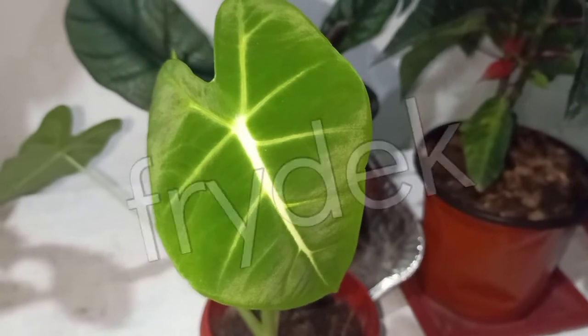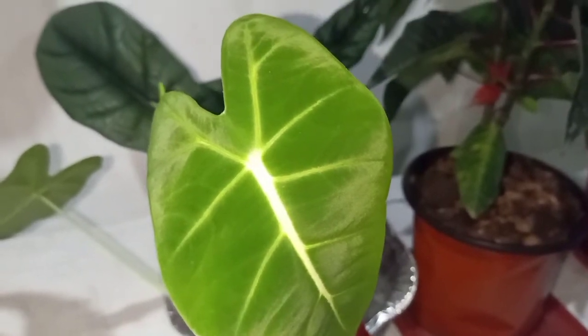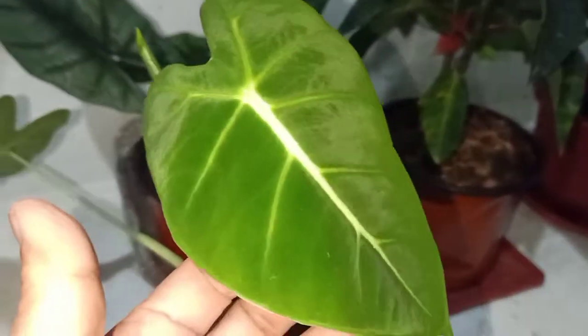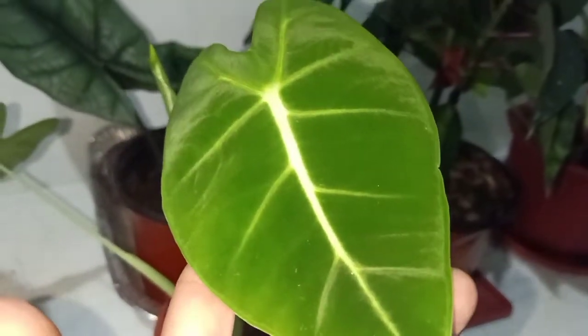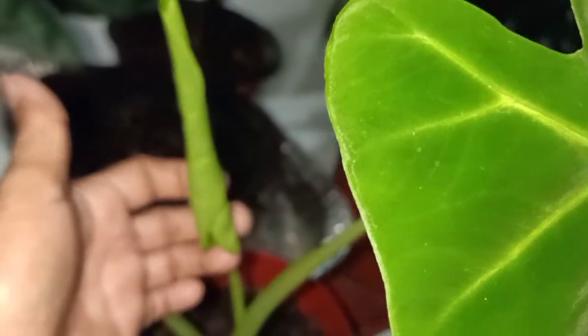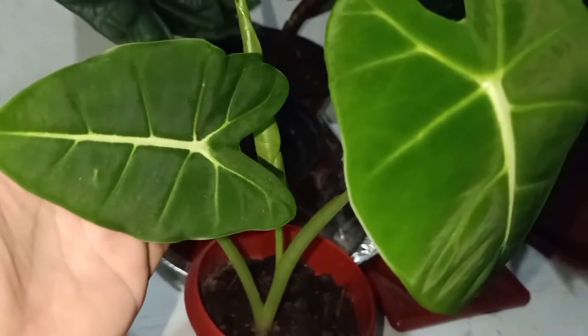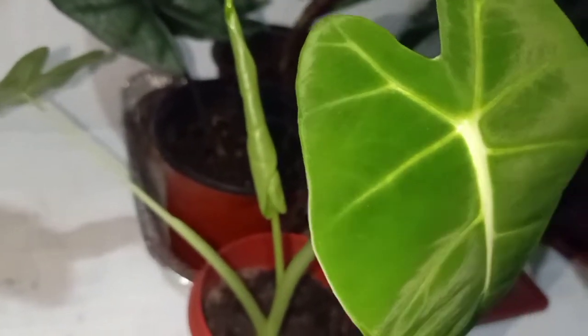This one is my Friday Alocasia. It is still a baby. Look at the leaf — it's so velvety. It has also a new leaf and it's about to unfurl. Alocasia Friday.